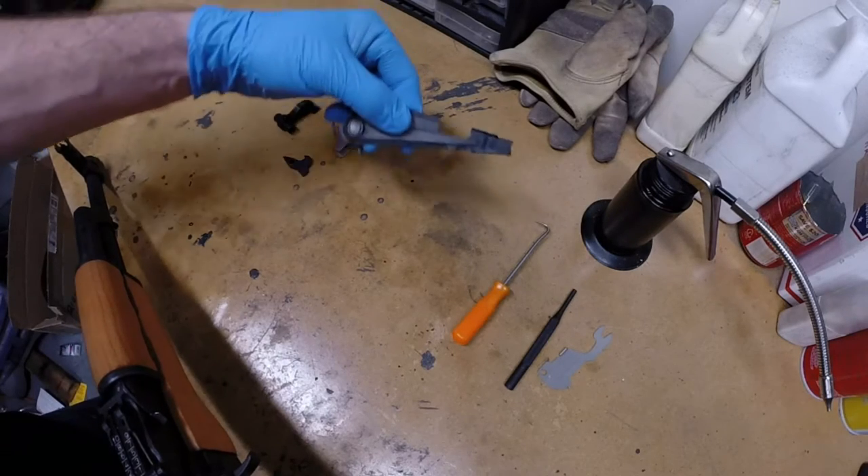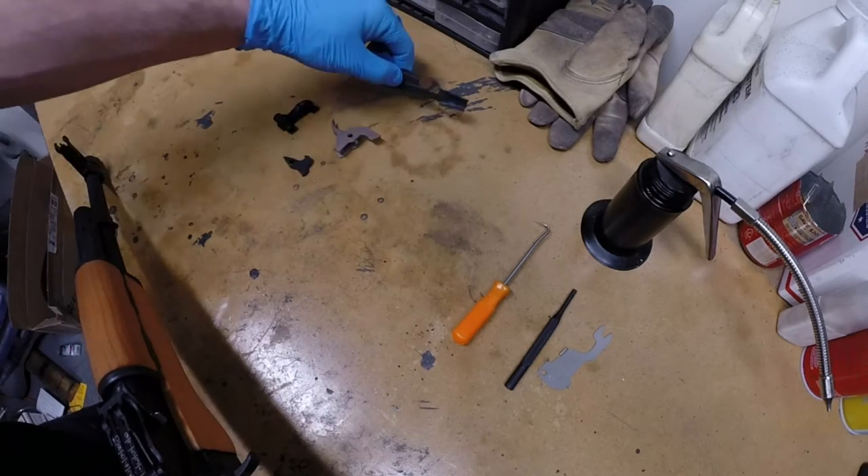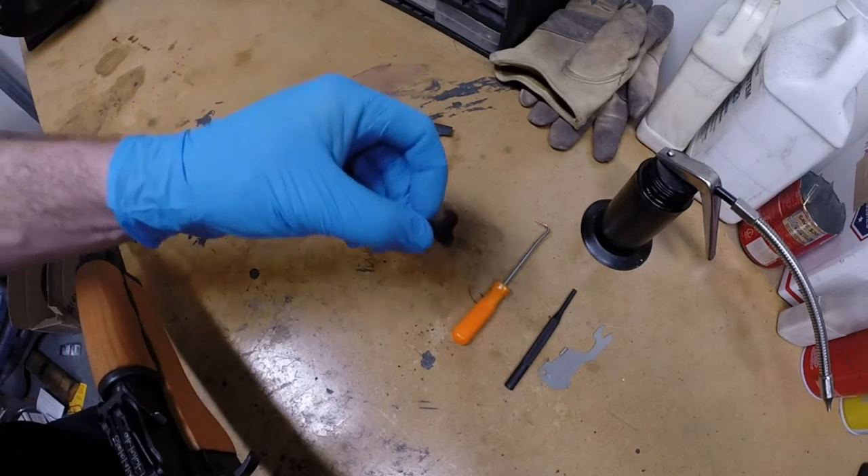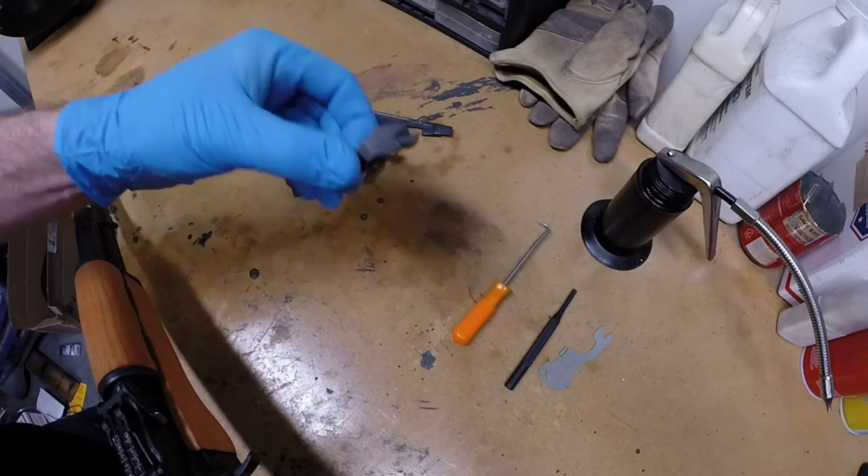The kit includes an action hold-open safety, a trigger, a sear, and a hammer.